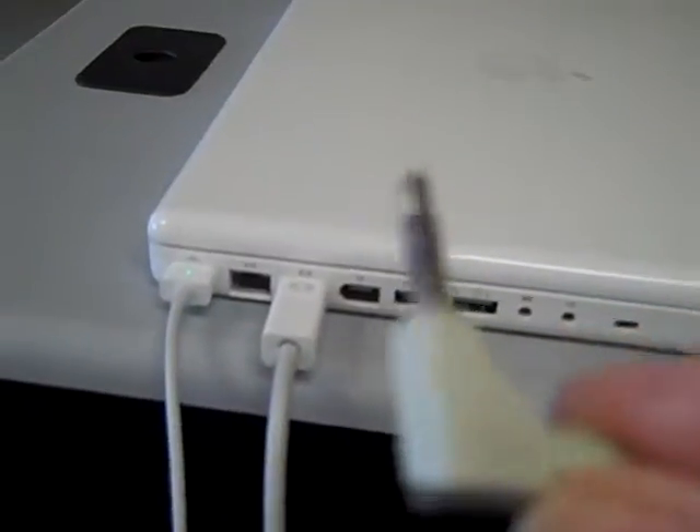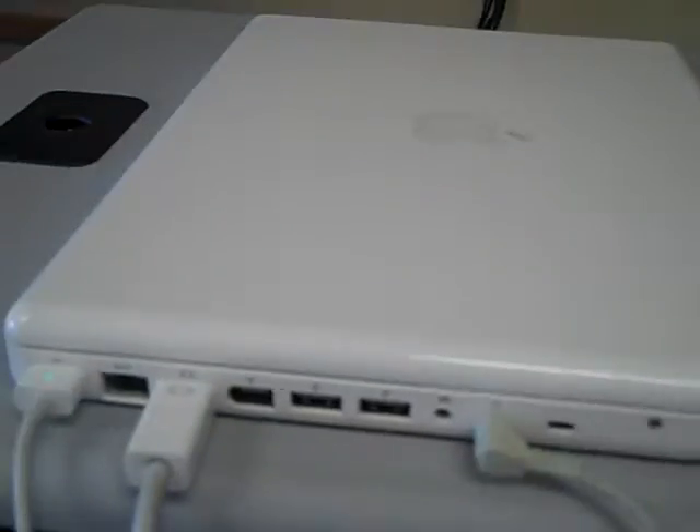Once you've got those two things, you won't need sound, but if you happen to need sound, then you just plug in the speaker and the headphone thing.